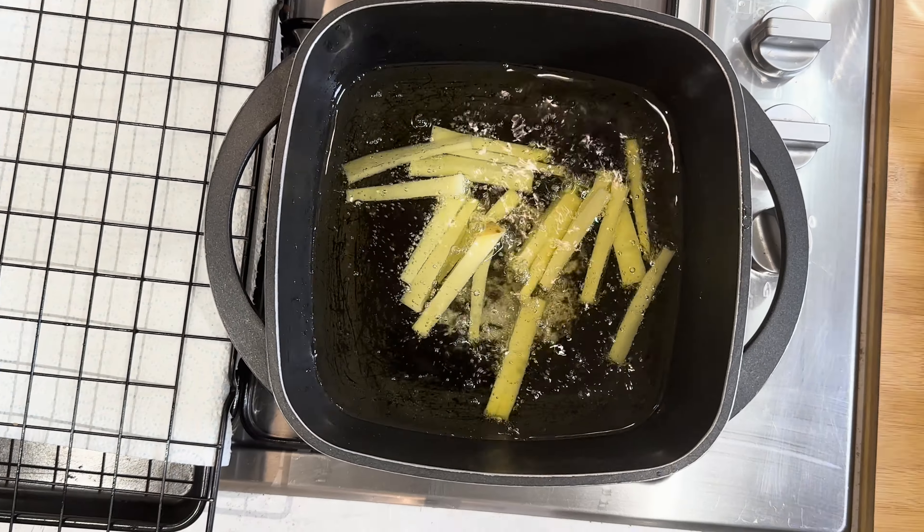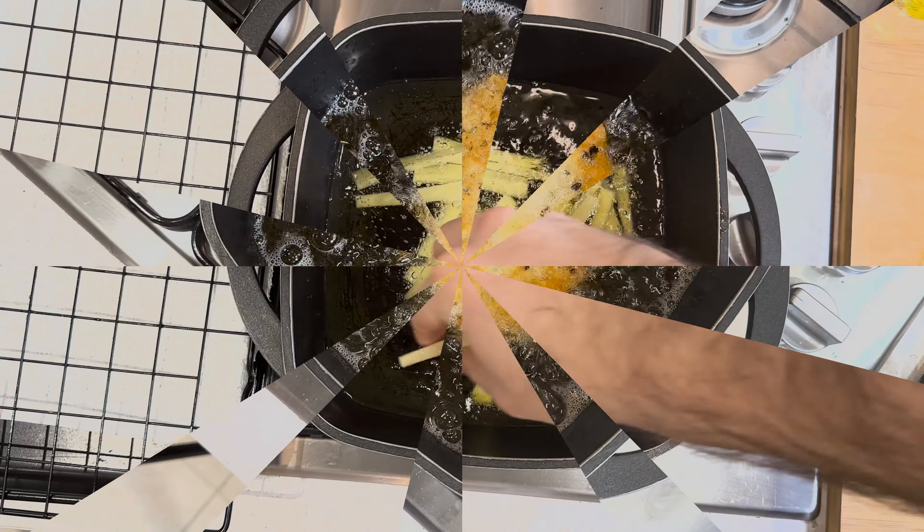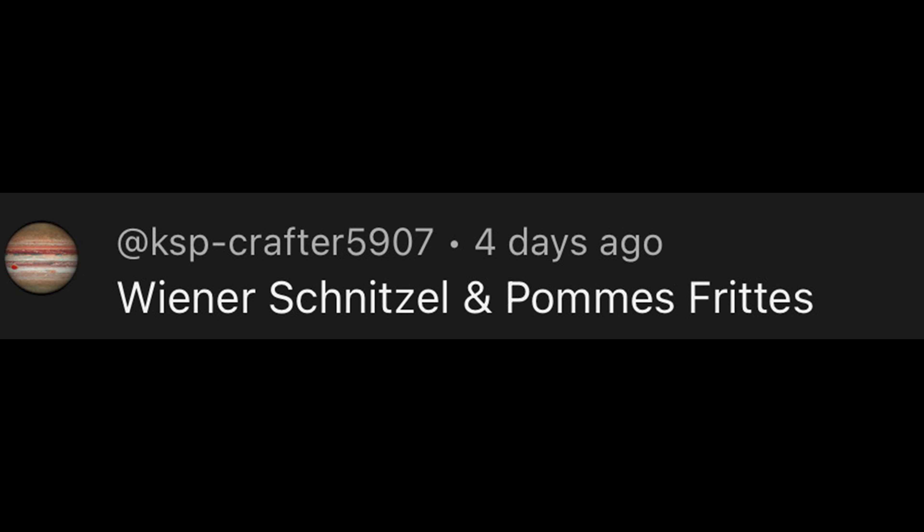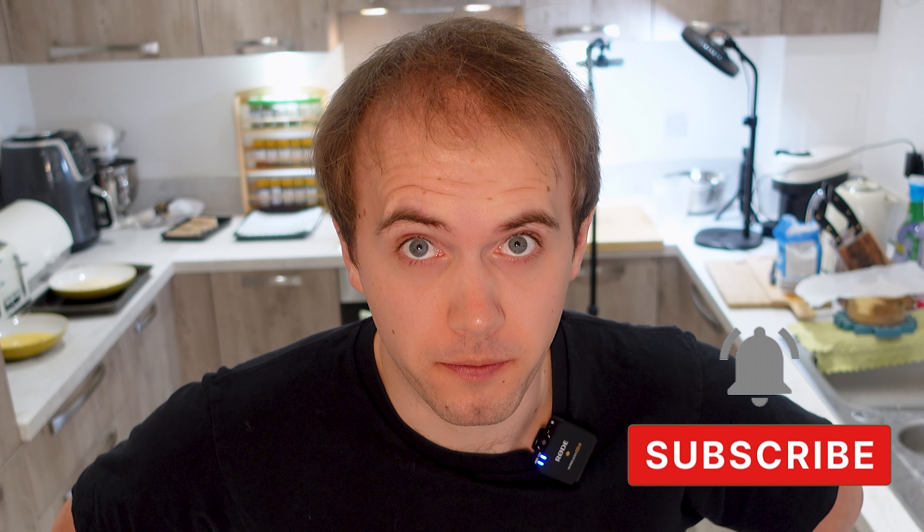You've heard of chicken schnitzel, you've heard of pork schnitzel, but have you ever heard of wiener schnitzel and some twice-cooked pommes frites? But that's not all we're cooking. We're also going to do a nice quick pickled red cabbage, which in my opinion is one of the nicest little side dishes you can possibly make.